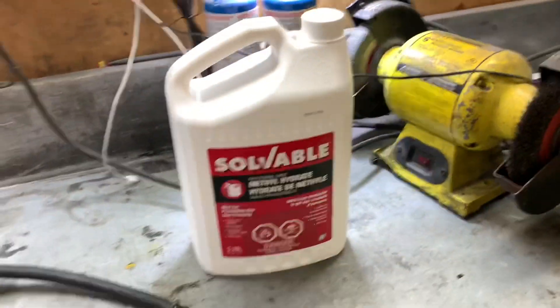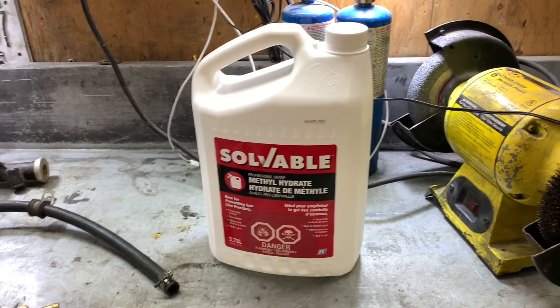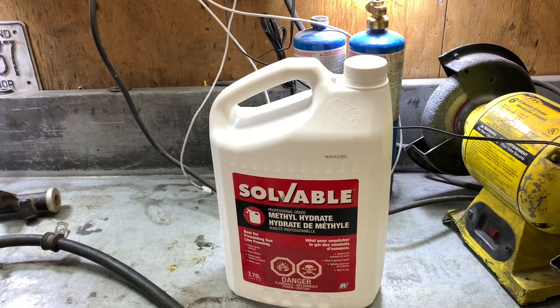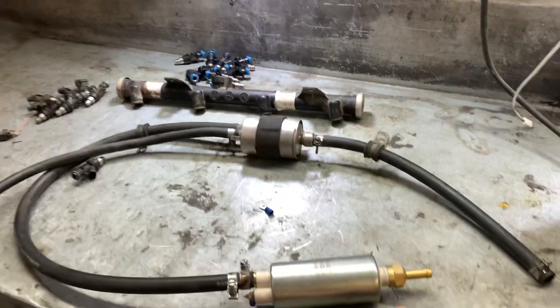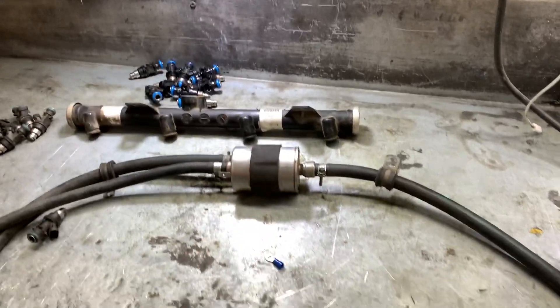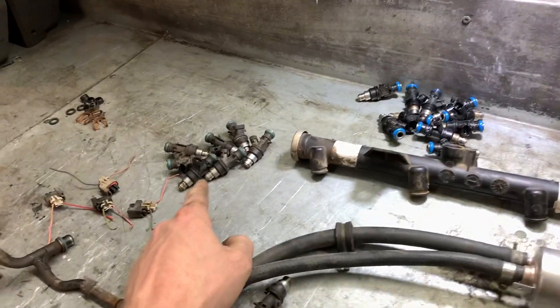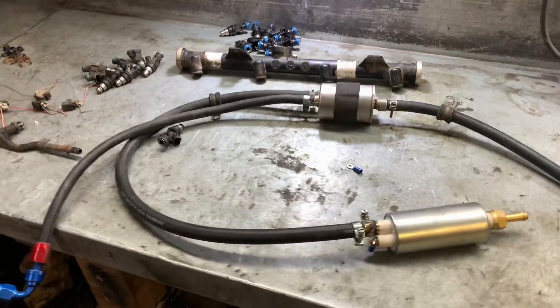Here's our fuel system — just an old inline pump, Corvette fuel pressure filter and regulator — that's how we'll get our return. And here's the fluid we're going to be using: it's methyl hydrate. It'll clean the injectors and it's got the same fluid consistency as gas. As we're using it, it'll flush out any old dirt. The filter will catch any big stuff, and the rest will go back in the can.